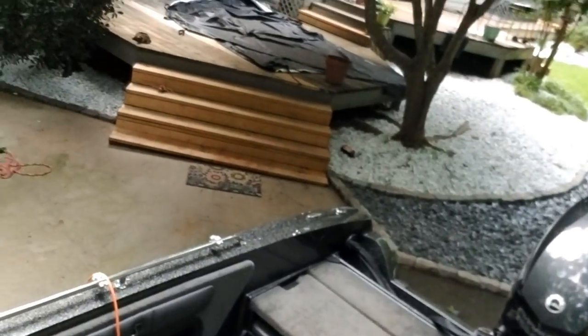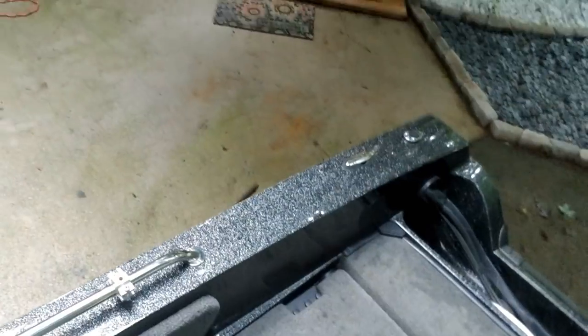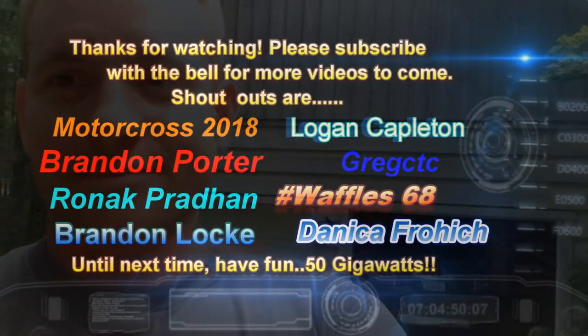I also put fishing pole holder mounts on this beam right here — you just screw them into the little mounts. All right guys, thanks for watching this video. We're going tubing tomorrow so I'm going to film it — stay tuned, we'll see you tomorrow!